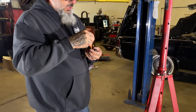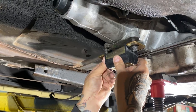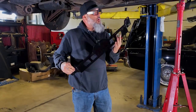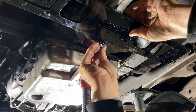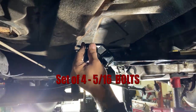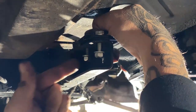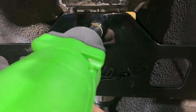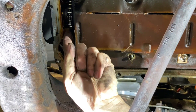We're going to Loctite the bolts into the transmission mount. Now for the installation of the crossmember — this is our new design. It will just slide up on top here, lining up on the trans crossmember first, then we'll line up the outer bolts for the other four.